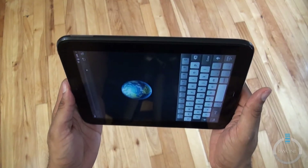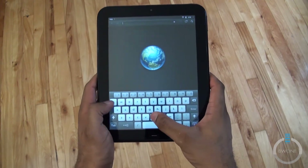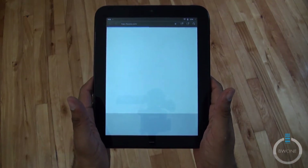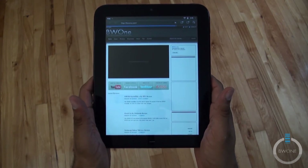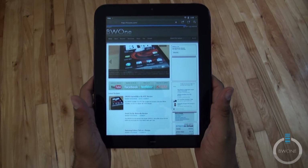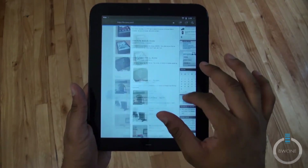The on-screen keyboard pops up, so let's rotate it to landscape to type more comfortably. We'll go to BW1.com and hit enter. The full desktop website comes up — not a mobile page — and it loads pretty fast, pretty good for a tablet browser.